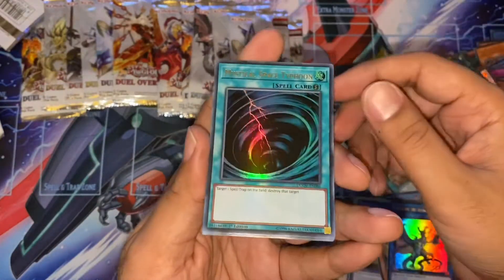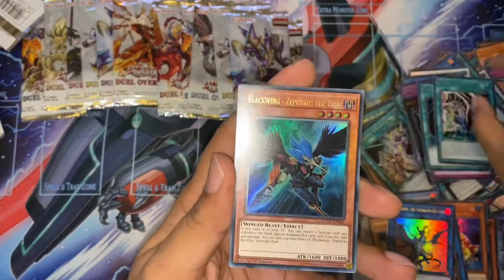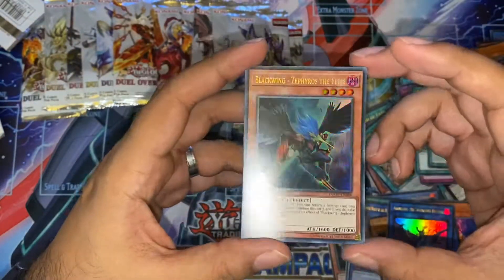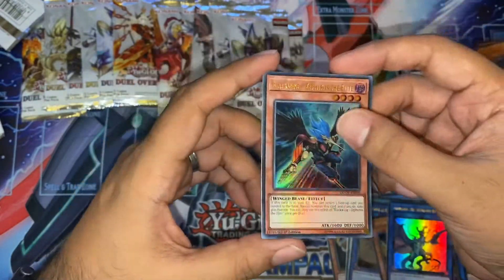Enema's Judgment. Mystic Space Fighter — don't know why that was reprinted as Ultra Rare. Malefic. And our first Zephyros the Elite — very nice. I wanted the Ultra Rare so now I've got it.